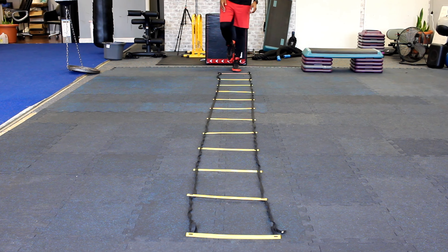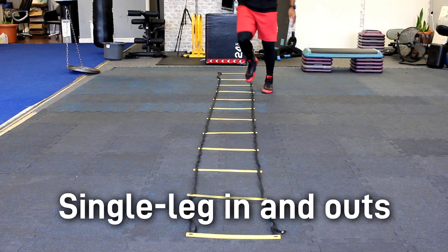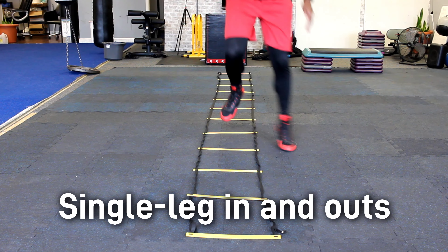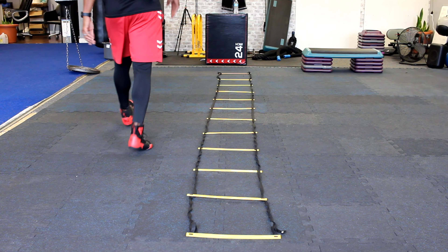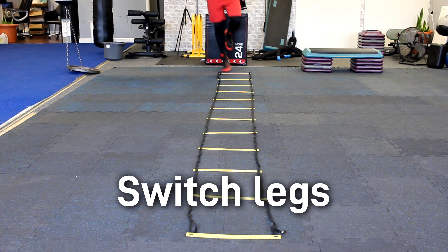Another one of my favorites is single leg in and out. Make sure that you're going in and out of each square trying to stay on the ball of your foot the entire time. Go down with one leg and when you come back, alternate with the other leg.